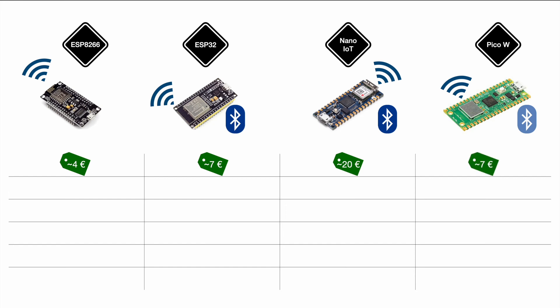Remember that you can get the Nano much cheaper if you don't need Wi-Fi, and you can also get the Pico a bit cheaper without Wi-Fi. Without Wi-Fi we'd be looking at roughly 10 euros for the Nano and 5 euros for the Pico — but even then, the ESP family would still be cheaper.